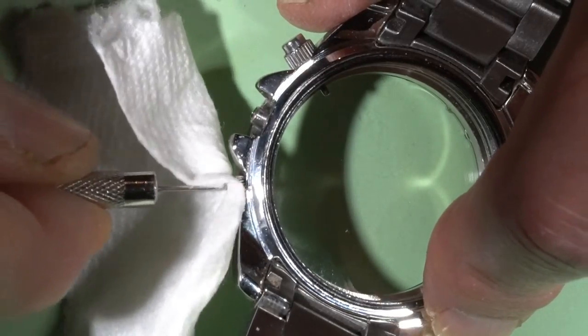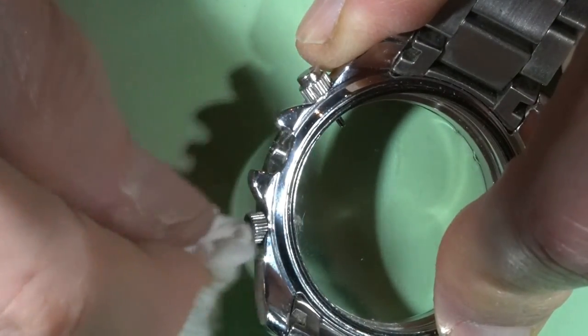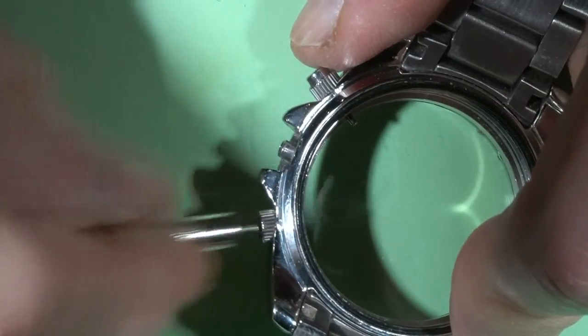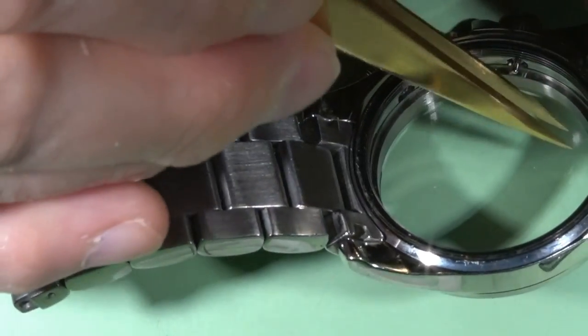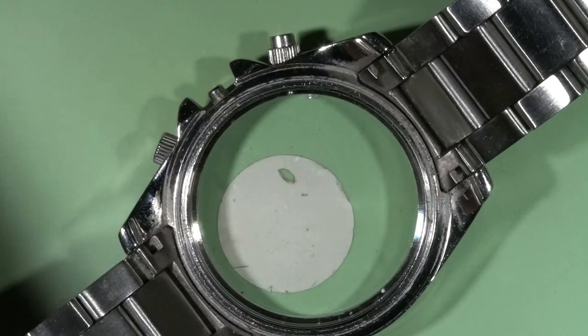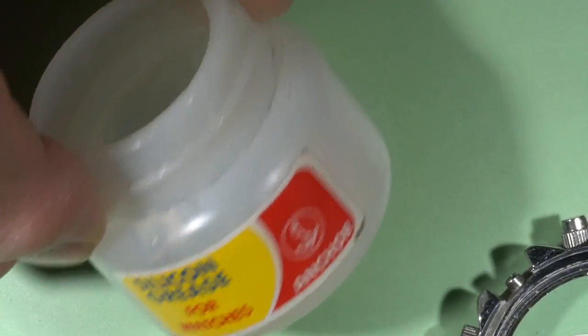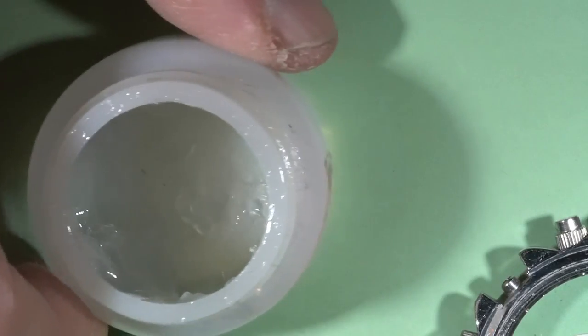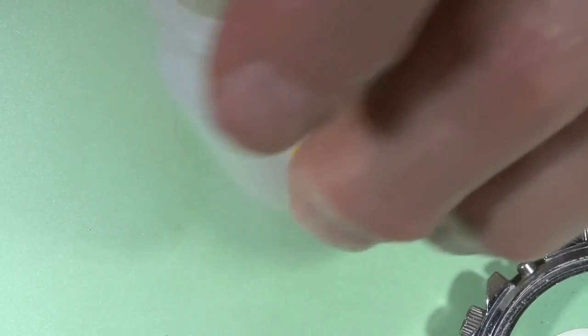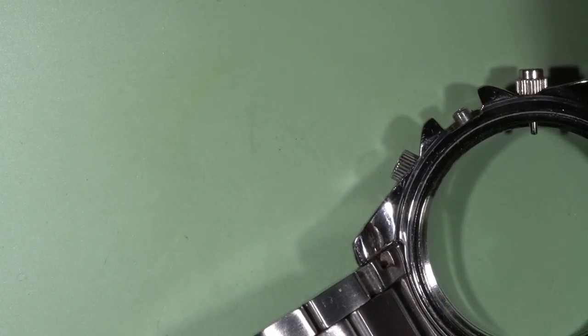Just pushing a little bit with paper inside to clean the socket. And before inserting the pusher, I need to prepare the socket by putting some waterproof grease — I use this grease. Taking a little bit and putting it into the socket. And now we can insert the button.